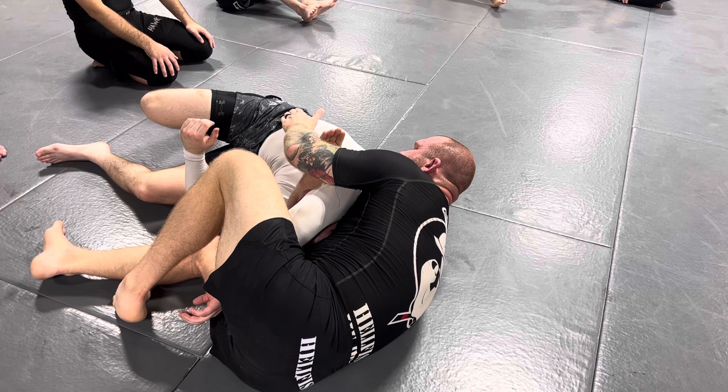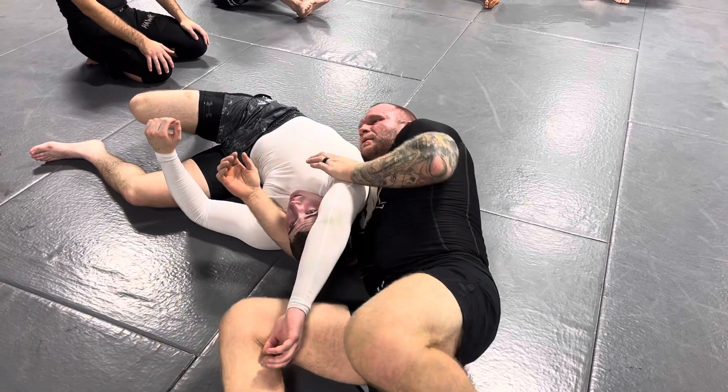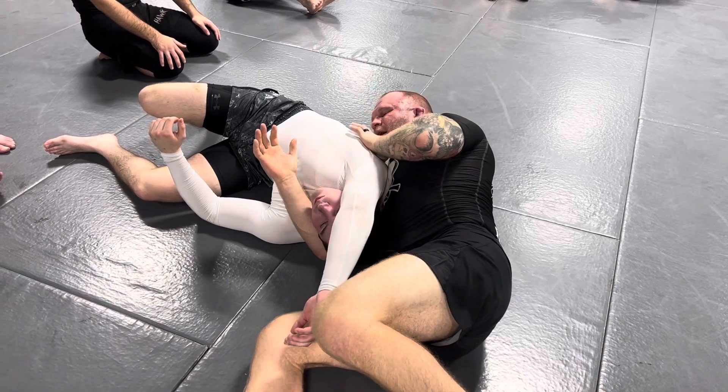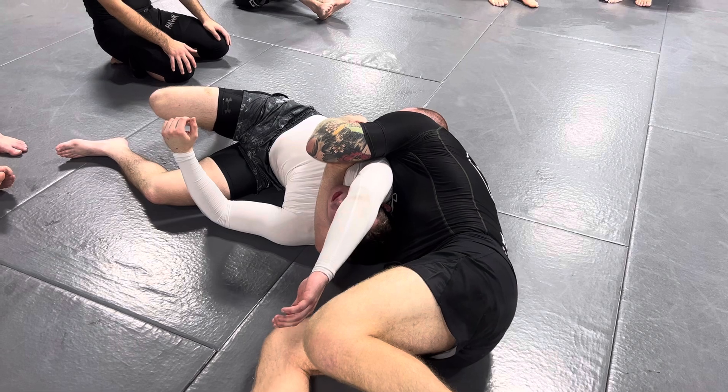If you see how far away my head is from his hips, that means I just have his head and arm. If your head is close to his hips, it means you have his whole scapula trapped in there, and it's going to be much harder to finish.